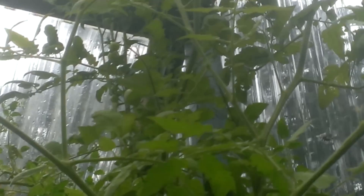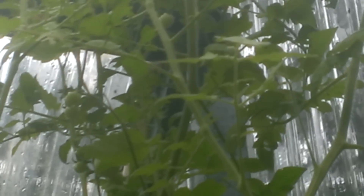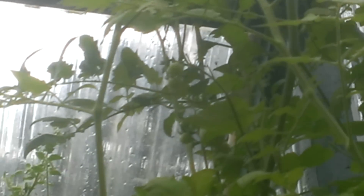Hey folks, this is Roger with True Aquaponics. Coming out here looking at our tomato plant — this was our monster tomato plant during the winter and we cut it back to another tree-grown.